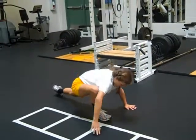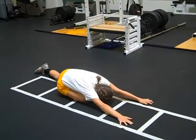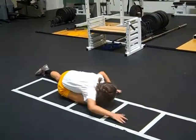And we go pigeon, get a nice stretch, and then we go back into push-up position.